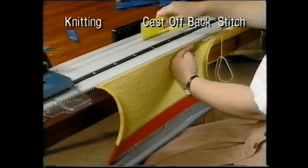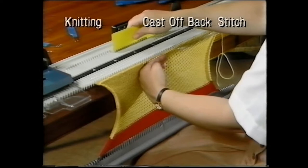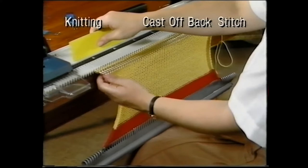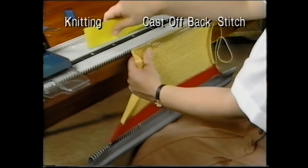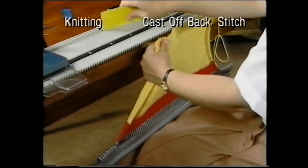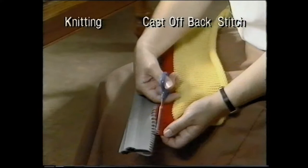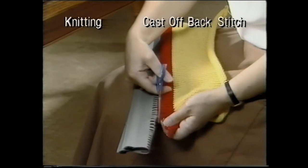Remove the knitting by bringing all the needles into the hold position and then back into the non-working position. Remove the cast-on hem by gently easing the knitting apart, carefully snipping out the elastic as you go.